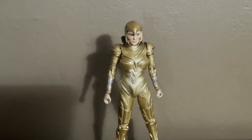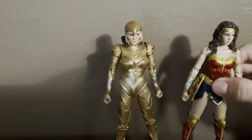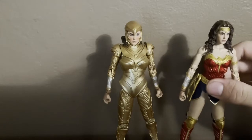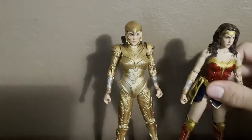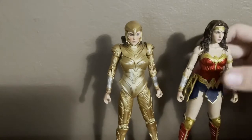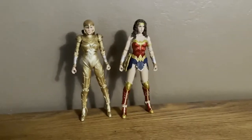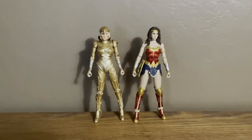Here's the Wonder Woman 1984 with the golden armor, next to the other Wonder Woman — the 1984 version without the armor. Let me get a quick shot of those two together and position them properly. Here is how they look together — really nice.